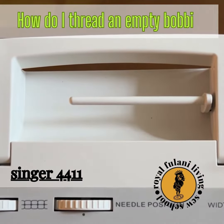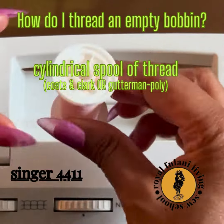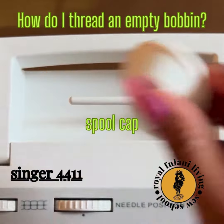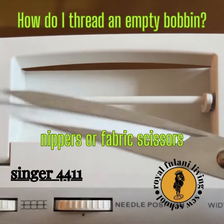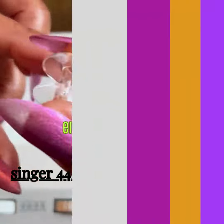Let's take a look at how to thread an empty bobbin. Of course, we'll need our cylindrical spool of thread, our spool cap, our nippers or our fabric scissors, and of course, an empty clear bobbin.